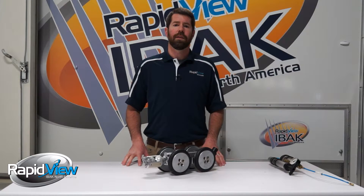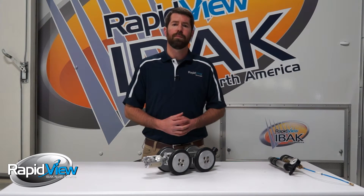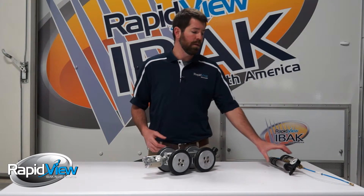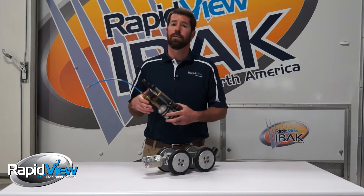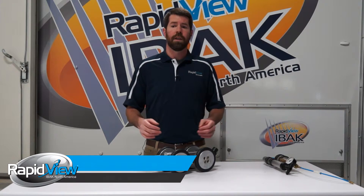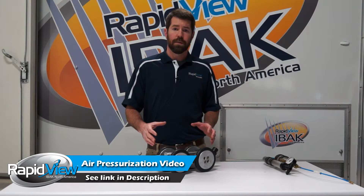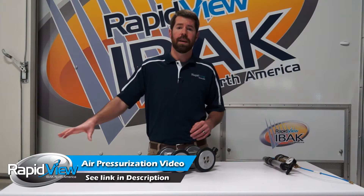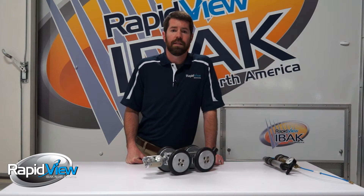A lot of times you'll hear about people using nitrogen or CO2. Here at RapidView, we just use a regular air pump and free air, which is going to save you money in the long run. If you'd like a more detailed description on how we pressurize our tractors and camera heads, we have a feature focus video on our website that really dives into the details.